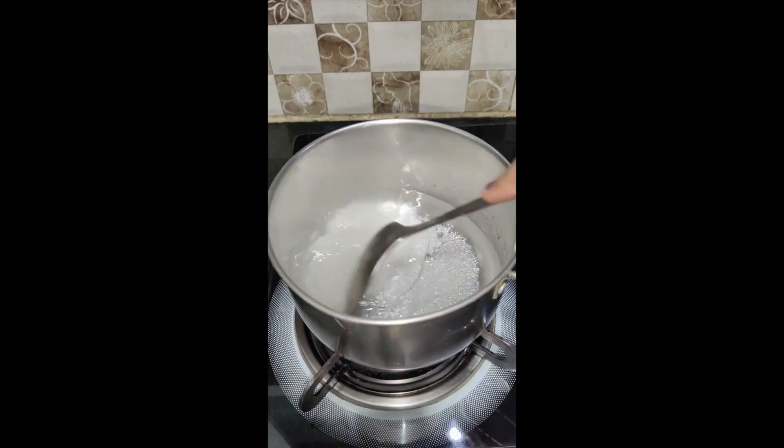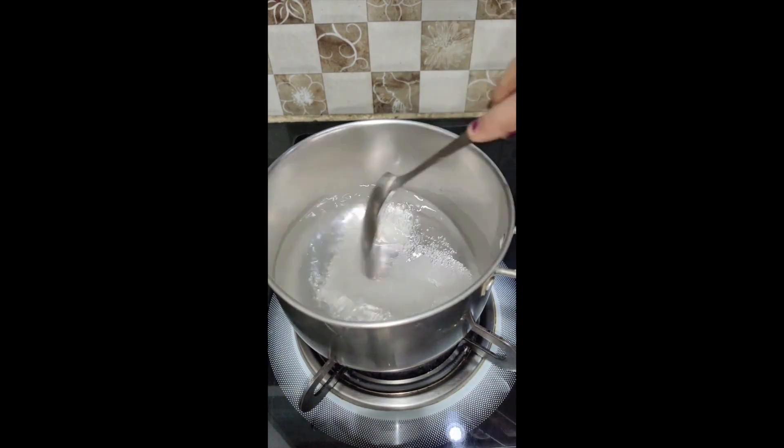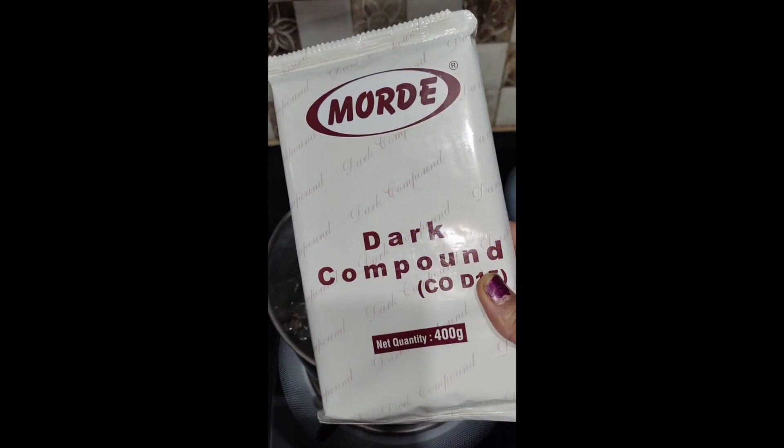I have 2 cups of water in the pan and 1 cup of sugar. We will melt it well, and after melting it,